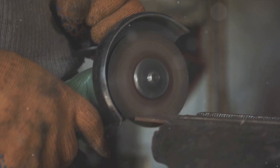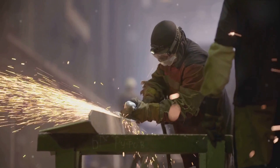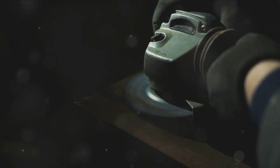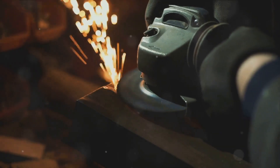Next, inspect the hand grinder before each use. Look for any visible damage or defects and ensure that all guards and safety features are in place and functioning properly. A quick inspection can prevent accidents caused by faulty equipment. Preparing your workspace is just as important — clear the area of any obstacles, debris or flammable materials, and make sure your workspace is well lit and adequately ventilated. This helps you see clearly and keeps the air safe to breathe.